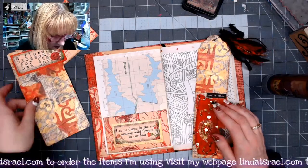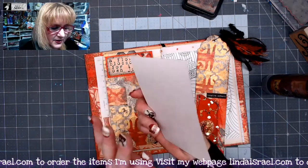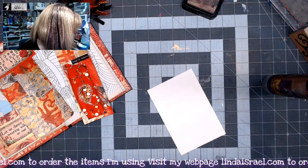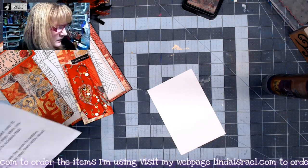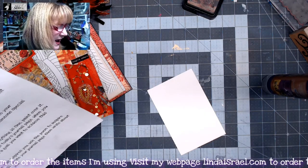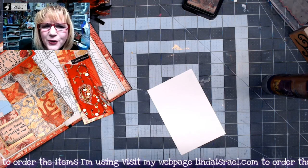All right, so this is going to go in that pocket, and then here is an additional journal card, and that's what I'm going to write today's prompt on. So again, we need to write about what you would change or would like to change about yourself, or a habit you want to stop doing. So I have to think about this for a moment.